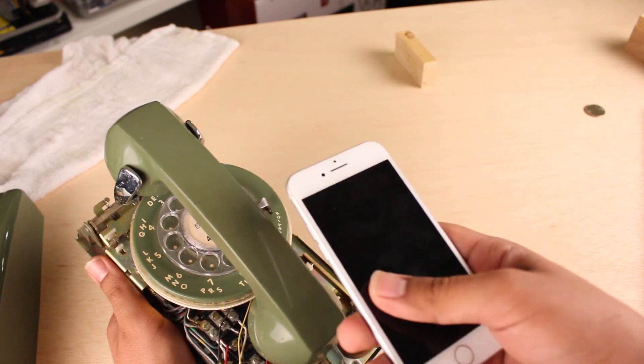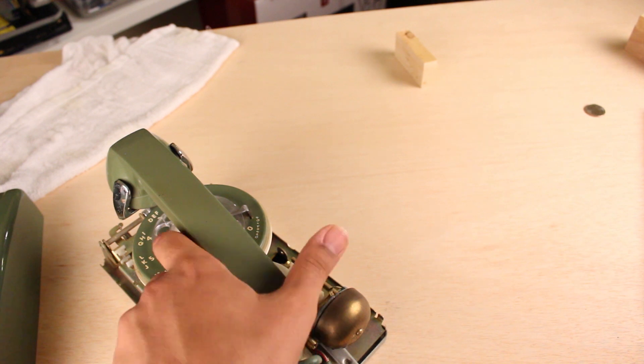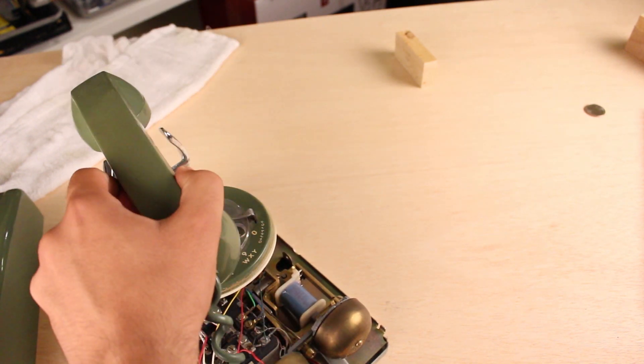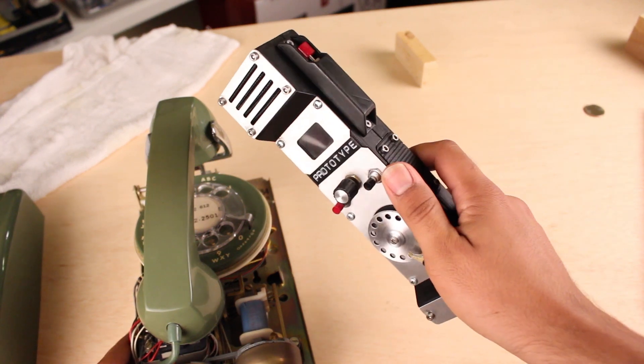This one is just a lot more fun to play with. So in an effort to make this a little bit more portable, I made this. It's a rotary cell phone.